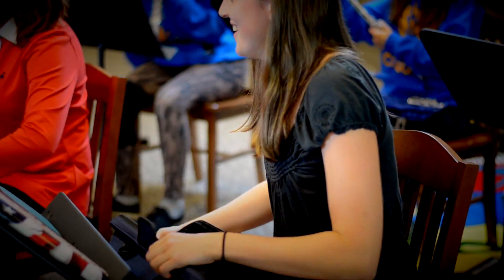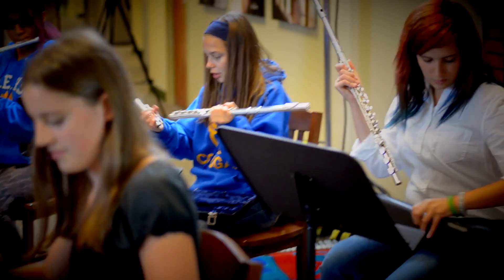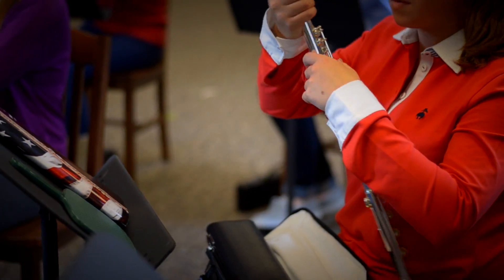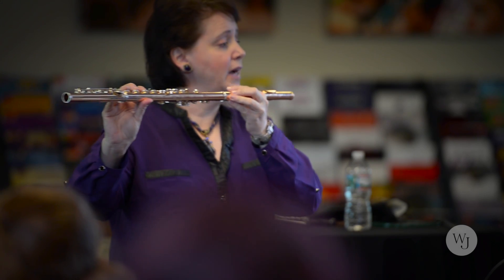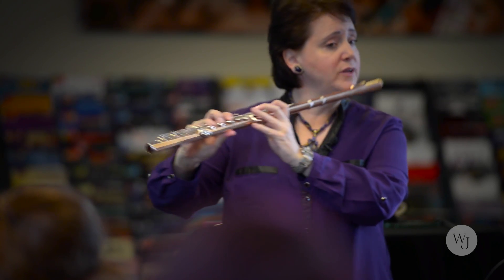It's so important to put your flute together correctly. It affects intonation and tone quality. If you don't put the flute together properly, then you're either going to play with the keyboard too far back, which means you're going to play flat, or the keyboard too far forward and you're going to play too sharp. And if you play the flute flat or sharp, it's going to affect tone quality.